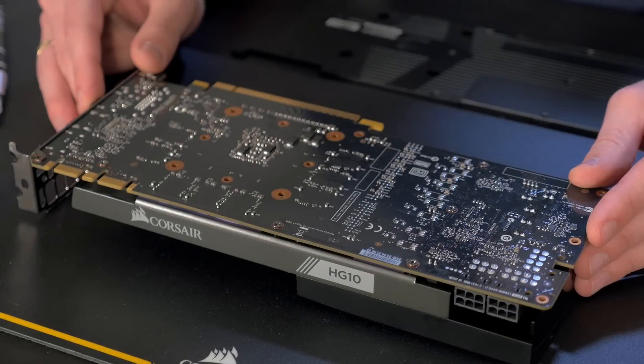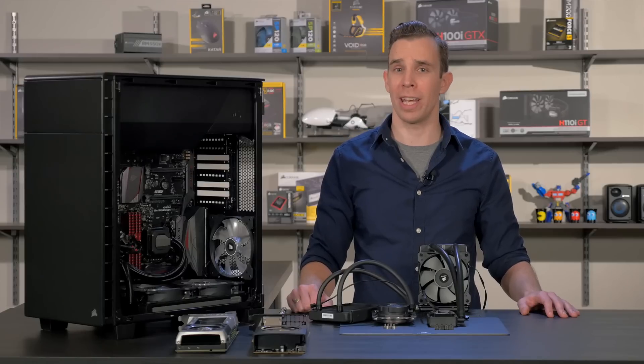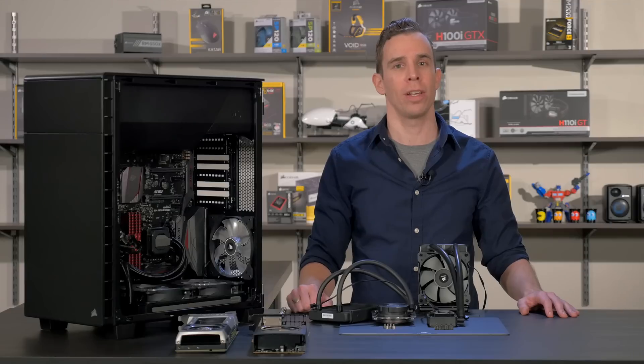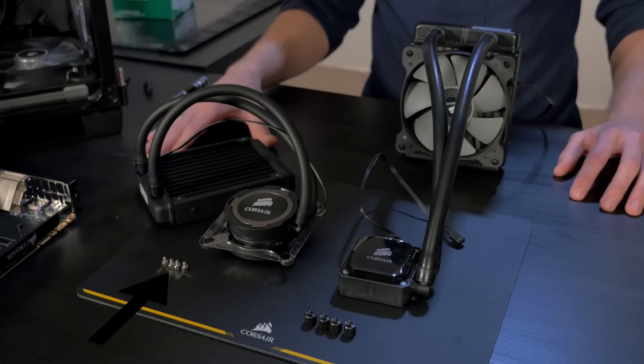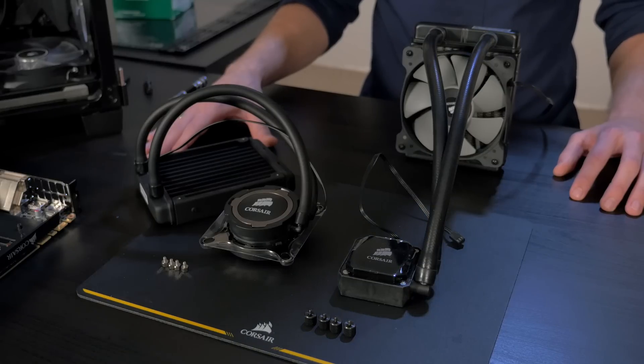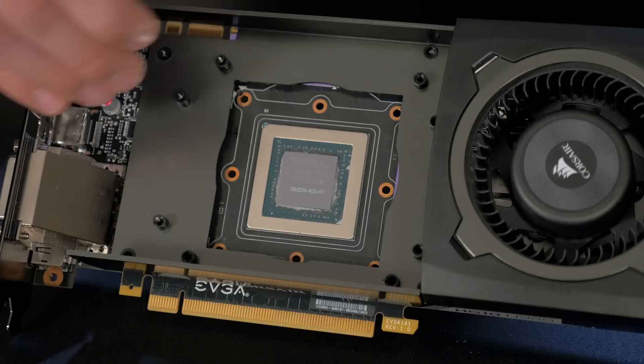Now that the HG10 is attached to your graphics card, we're going to install our Hydra Series CPU cooler. For this build, I'm installing HG10s in SLI to show you the differences when installing a round pump cooler like the H75 and a square pump cooler like the H60. For the H75 and other Hydra Series round pump coolers, we will need to use the included standoffs. For Hydra Series square pump coolers like the H60, we just need the thumbscrews. Since we're installing the H75 first, I'm going to use the included standoffs.